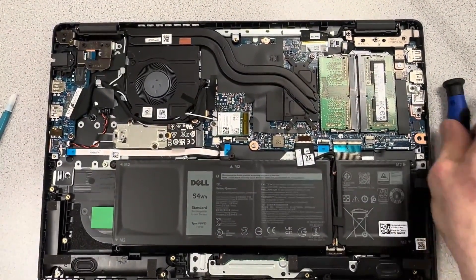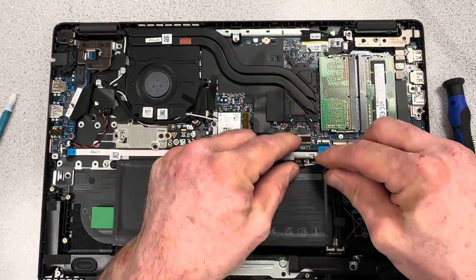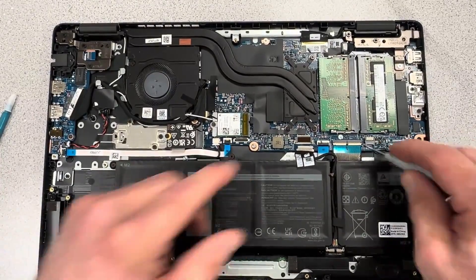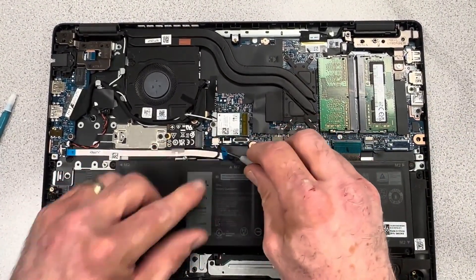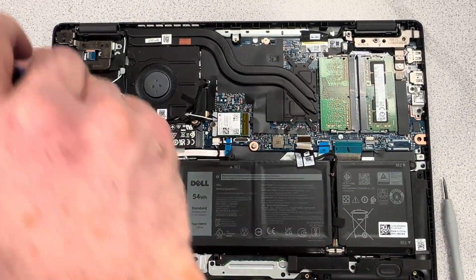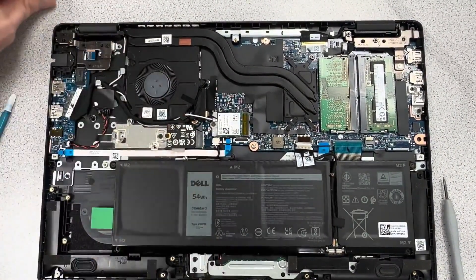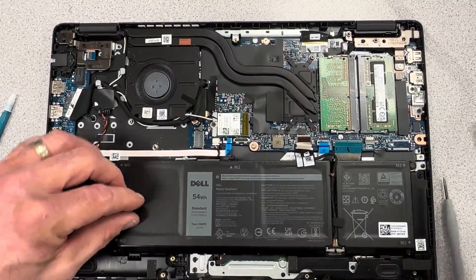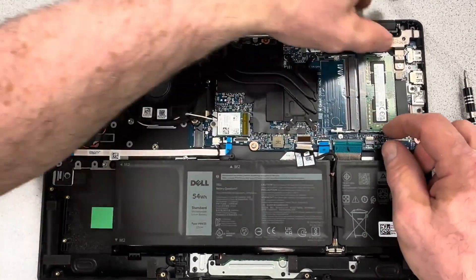We're going to get started by removing your battery from the motherboard. On this particular model, the battery is not so close to the motherboard that you can't just remove all your cable connectors with the battery in place, so I like to leave the battery in — it saves some time. Go around the bottom edge and remove your keyboard and touchpad. I've just removed the solid-state hard drive and the memory DIMMs.